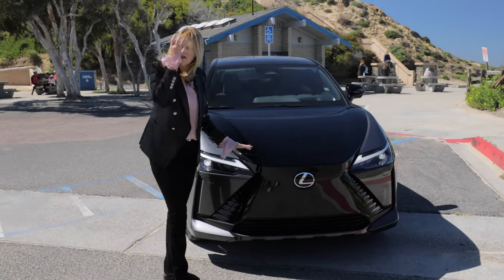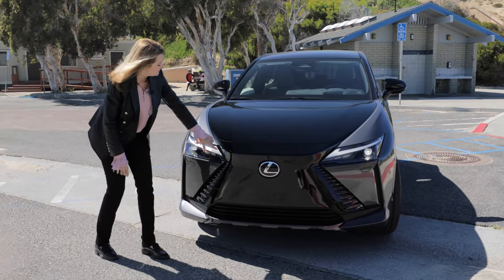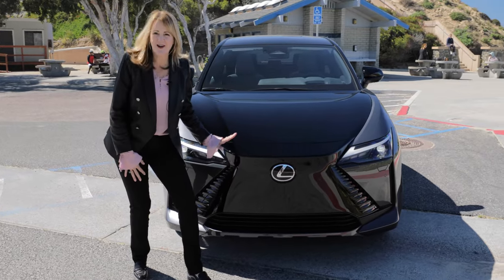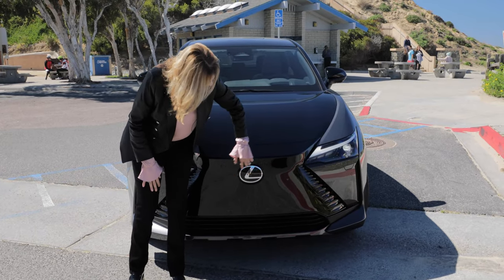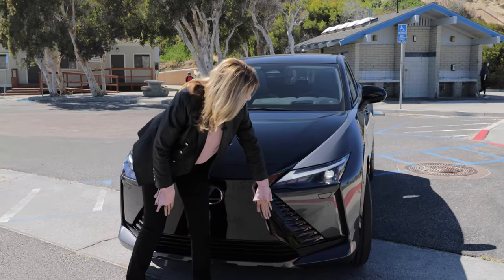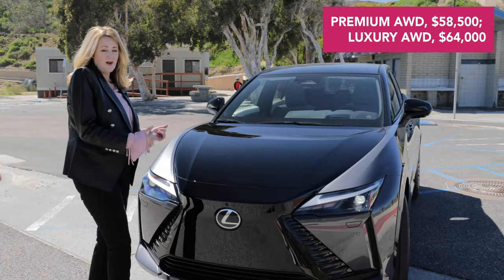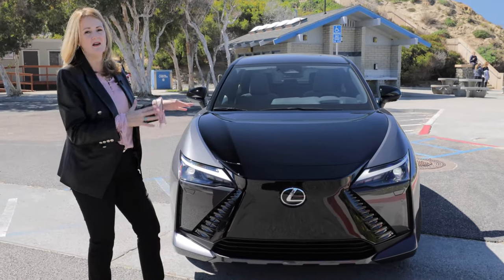Starting at the front, this car is very familiar and Lexus-esque. You'll recognize the front grille, these lightning bolt daytime running lights, and these really beautiful LED headlights. There's also a large flat front grille — I'll still call it a grille because it's the front of the car, even though the actual grille is right down here. There's also an illuminated Lexus badge that lights up at night. You'll notice air flowing around the front — there's air intake here and there, used to cool the battery and for aerodynamics.